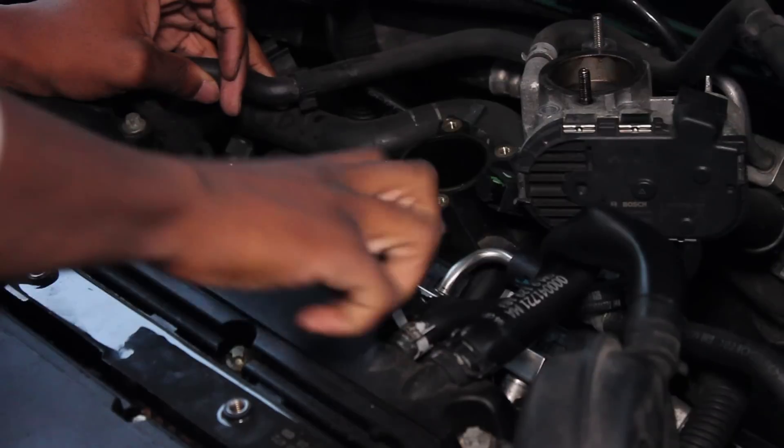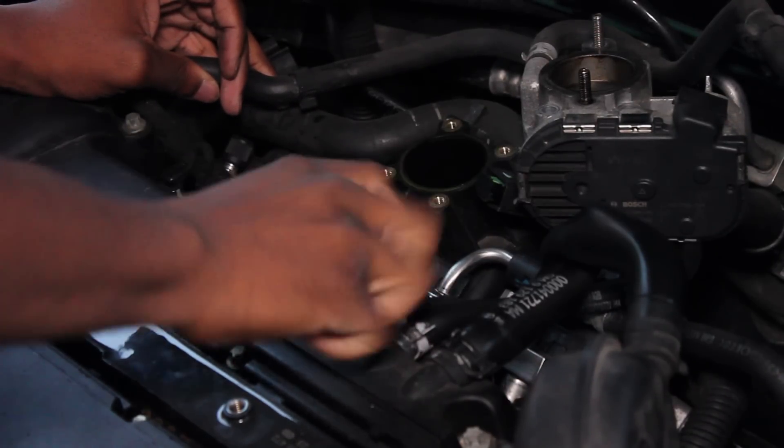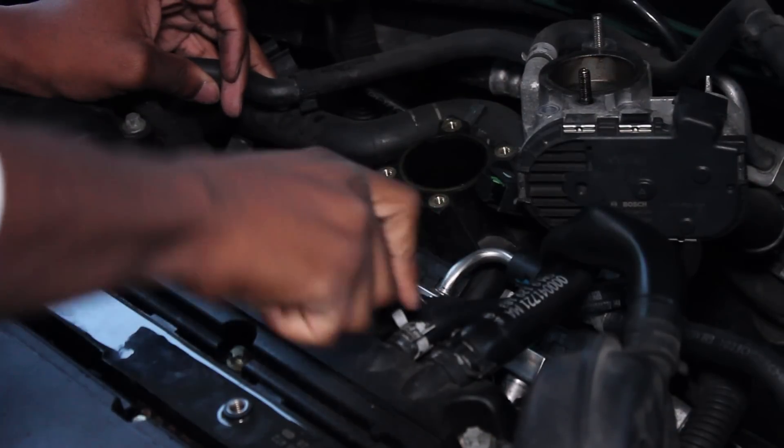Now it's time to unscrew the injector rail. There are two screws holding it down - you just want to take off both of them and then unclip the wires that are connected to the rail as well.